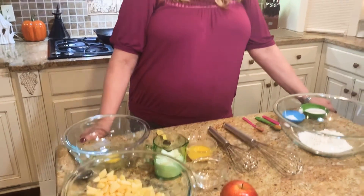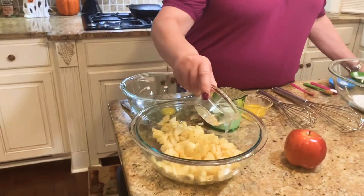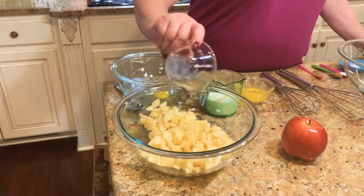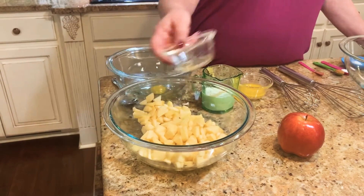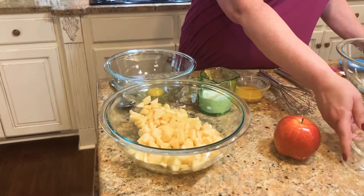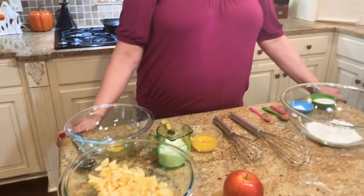We're going to put the lemon juice over the apples and just let those sit while we mix up the rest of our ingredients. As always, I will put all the exact measurements, ingredients, and instructions under the video so you'll have it and can write it down later.